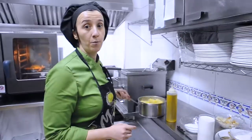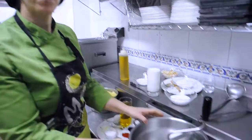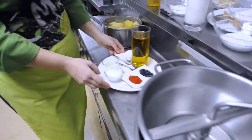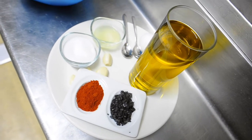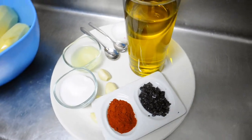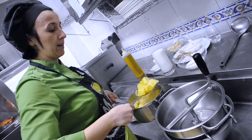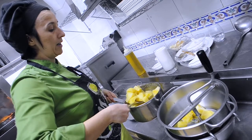Once the potato is cooked, we pass it through a classic potato mill. Once it's puréed, we add lemon juice, correct the salt, add a raw egg, crushed garlic, and oil. We drain the potato well so it has no water and the starch stays in the liquid.